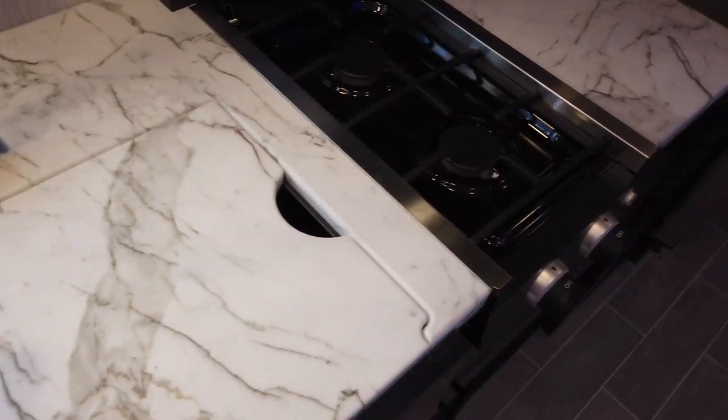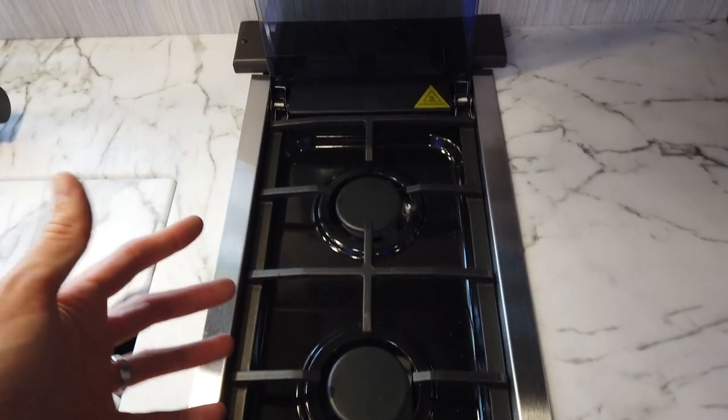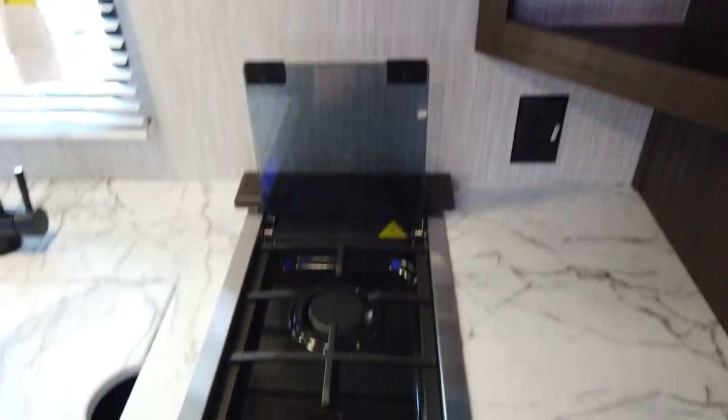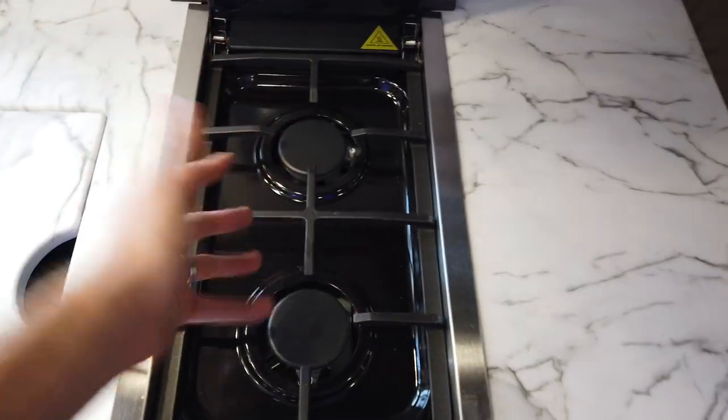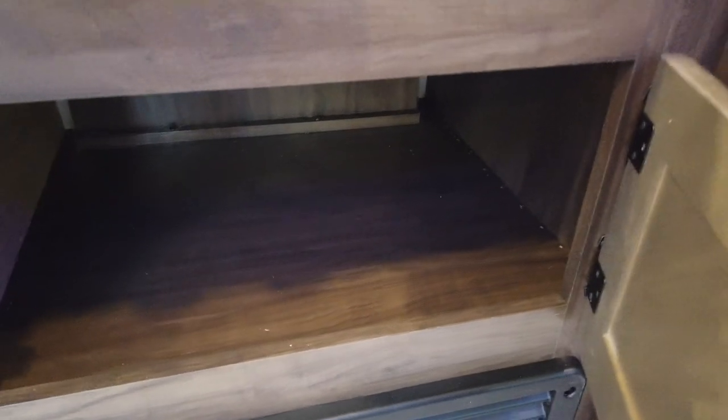Finally, we get to something that's a little different. It has a two-burner stovetop instead of three — still gas — and has a smaller range hood as a result. Two burners — when would you ever need three? Still has a microwave. This is one thing it is missing: it does not have the oven, but it does have storage there. Most campers will say they've never used that oven anyway.